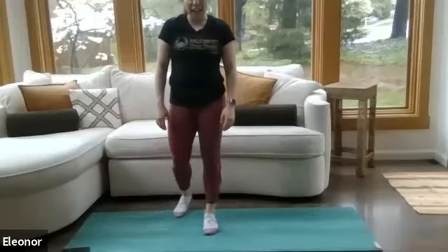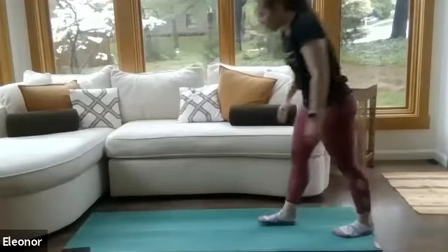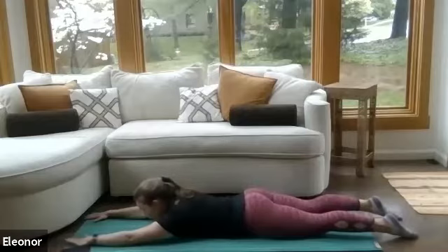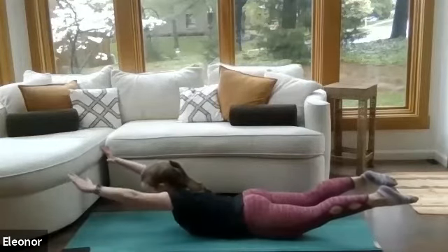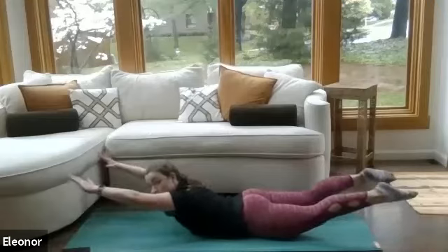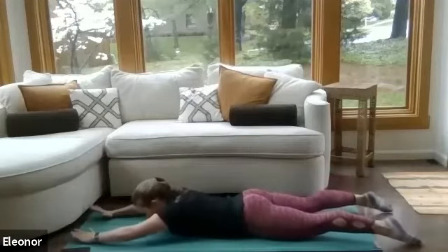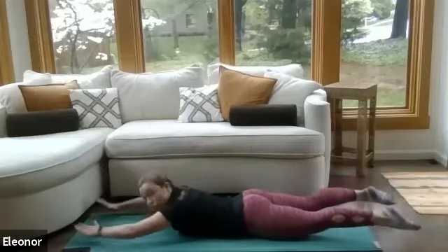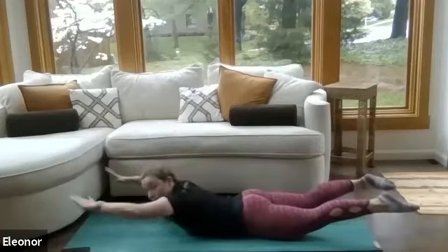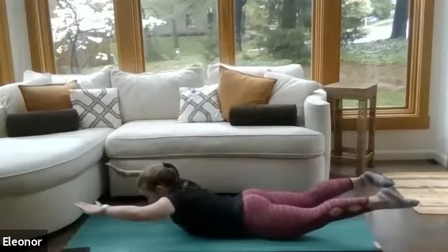Just one more round of the circuit and then we're done. Find your mat, belly on the ground, arms lifted overhead. We activate the shoulders and the glutes. Here we go — we lift up, elbows back, lift up and down. Make sure to keep those shoulders away from the ears even when your arms are overhead. We don't need to create unnecessary tension in the neck. Imagine you've got a pencil between your shoulder blades — squeeze it real tight. One more, and we rest.